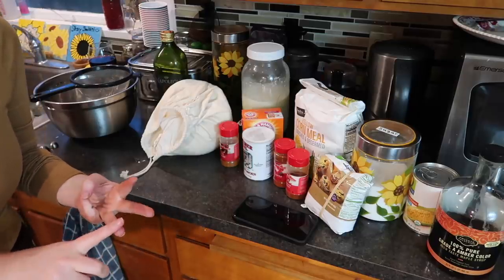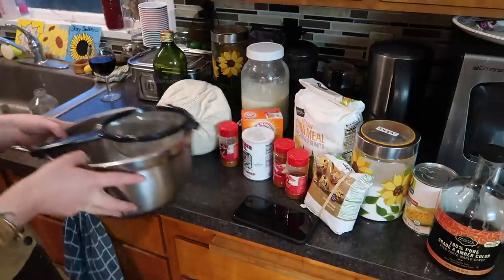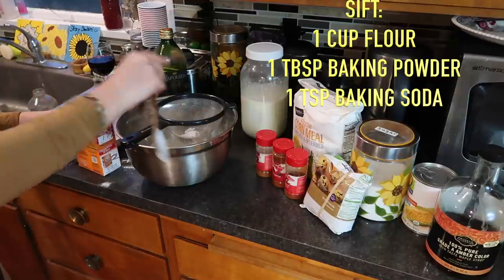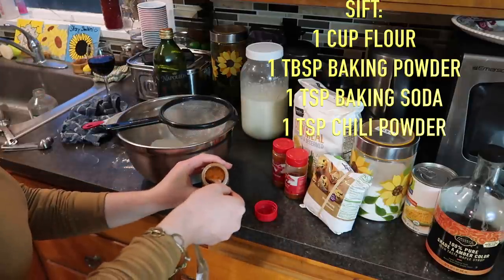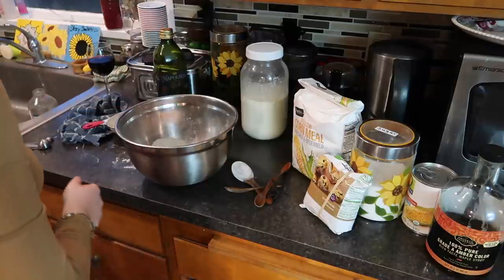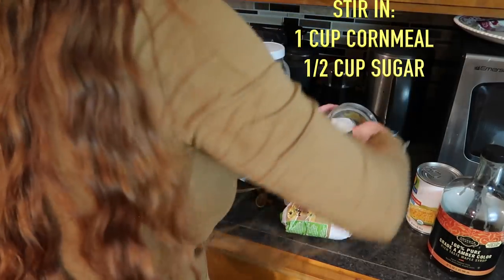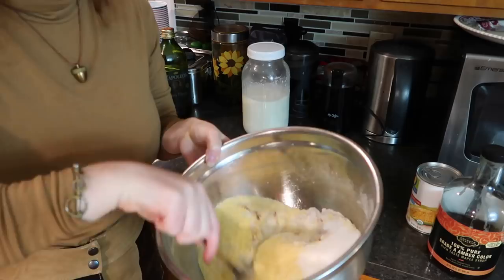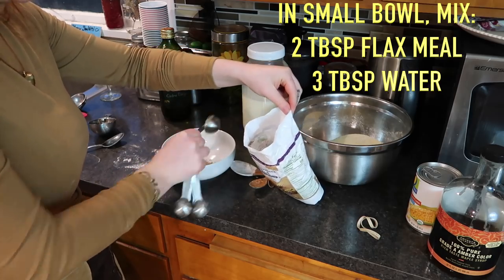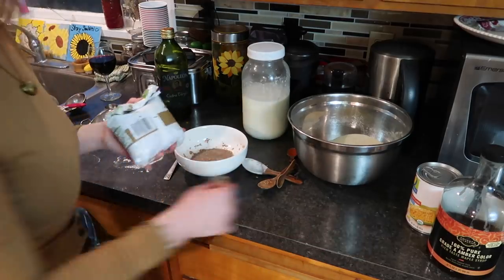For the sweet and spicy cornbread, we sift together: one cup flour, one tablespoon baking powder, one teaspoon baking soda, one teaspoon chili powder, half a teaspoon smoked paprika, and half a teaspoon cayenne pepper. Then stir in one cup cornmeal, half a cup sugar, and one teaspoon salt. Mix together. To make the vegan egg, mix two tablespoons of flax meal with three tablespoons of water and wait three to five minutes for it to thicken.